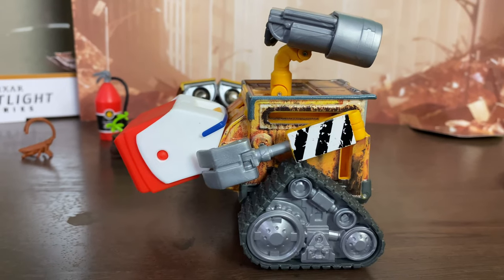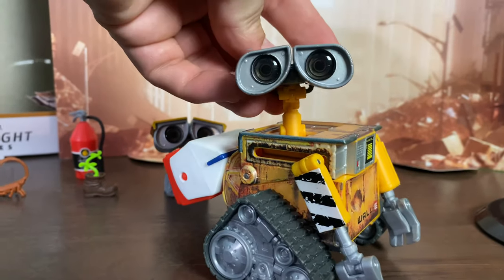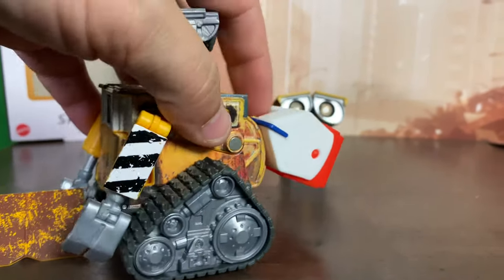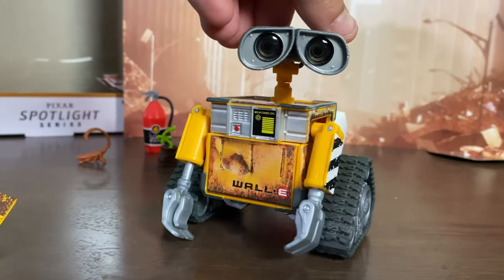He's got this hook right here that allows you to carry his cooler, which is definitely probably the coolest feature about this Spotlight Series WALL-E. None of the other WALL-E's have that, let alone the cooler itself, but being able to carry his cooler on the hook like that is just awesome. And of course he's got some wheels on his tracks — it would be great to have a WALL-E with real working tracks, but we have yet to see one of those.